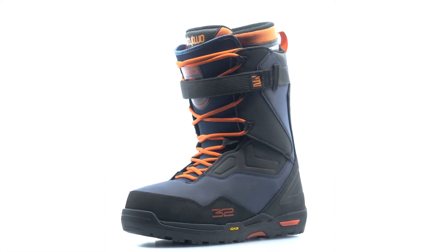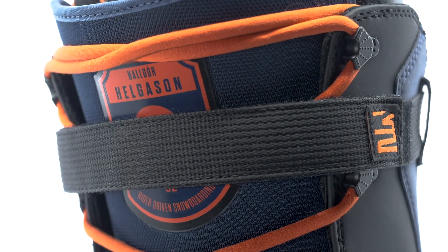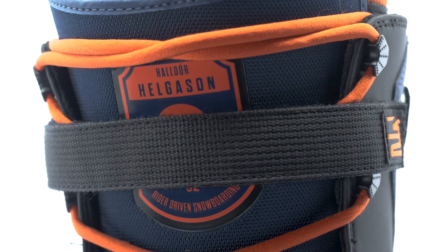The favorite boot of Heldor Helgeson, the TM2 XLT takes a beating and keeps on ticking.